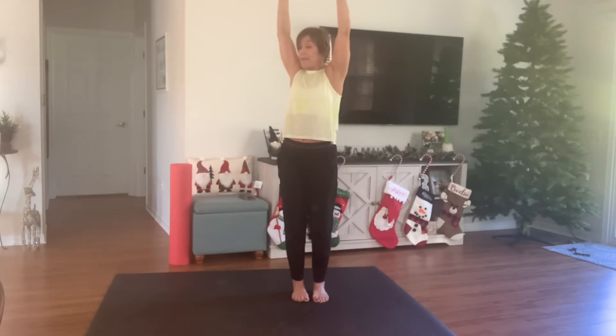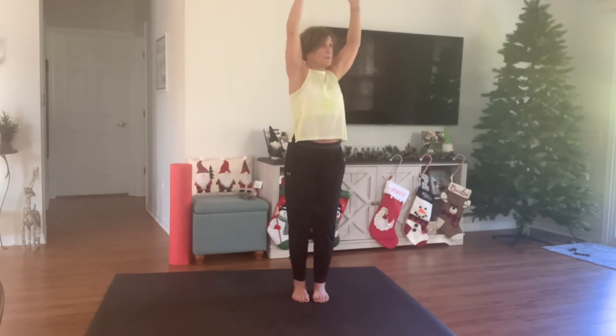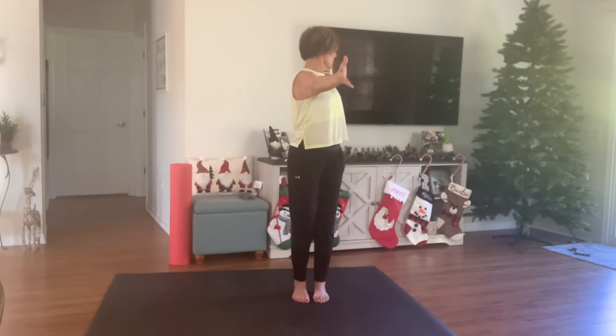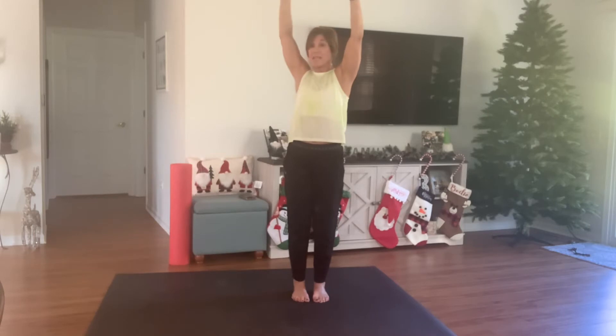Up and back. Breathing — easy peasy breathing. I want you to feel the stretch going through. I can feel my biceps, I can feel my shoulder. One more. Coming back to center.